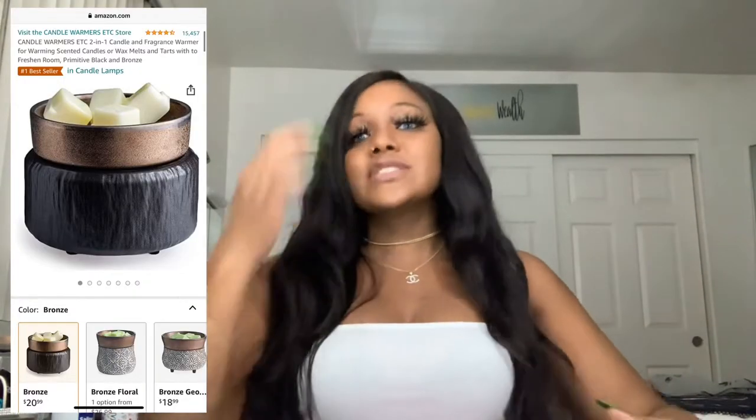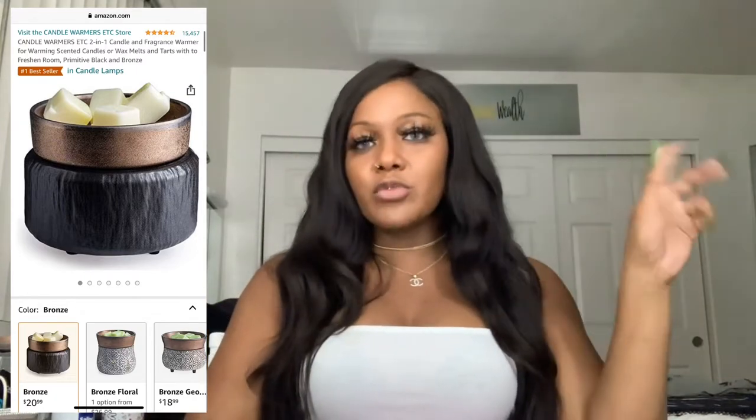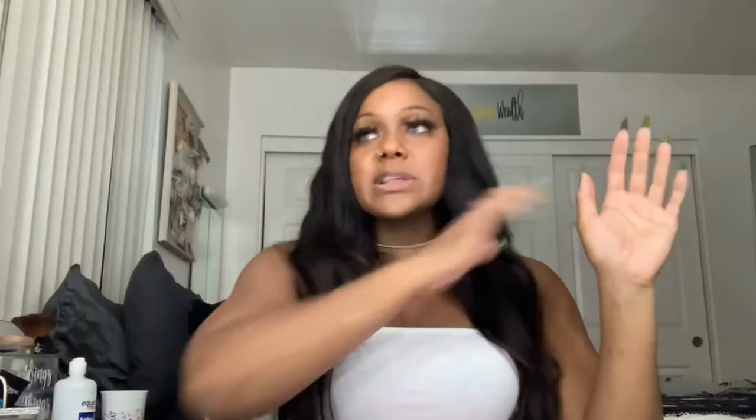Candle warmer. So this candle warmer that I put in my bathroom — I have a candle warmer downstairs too. Amazon has plenty of different types. I bought my best friend a candle warmer that looks like a lamp, and the light from the lamp warms the candle. These candle warmers are futuristic because they can melt wax melts, which cost like a dollar at Walmart for six and last at least a week each. These candle warmers can also warm candles. I put my candle on — about 45 minutes later the whole candle is wiggly.